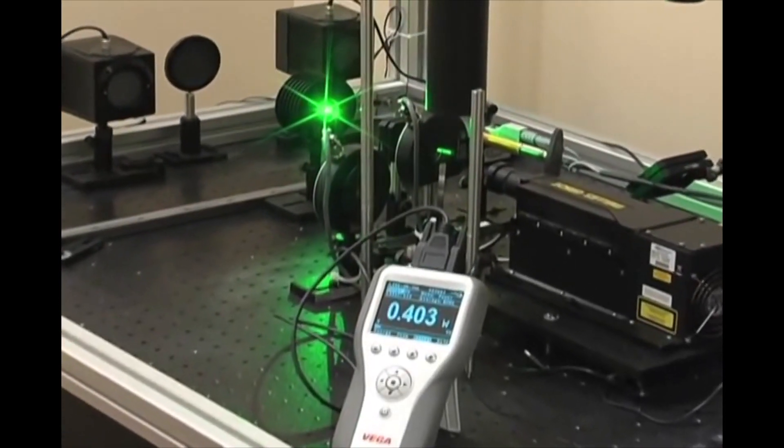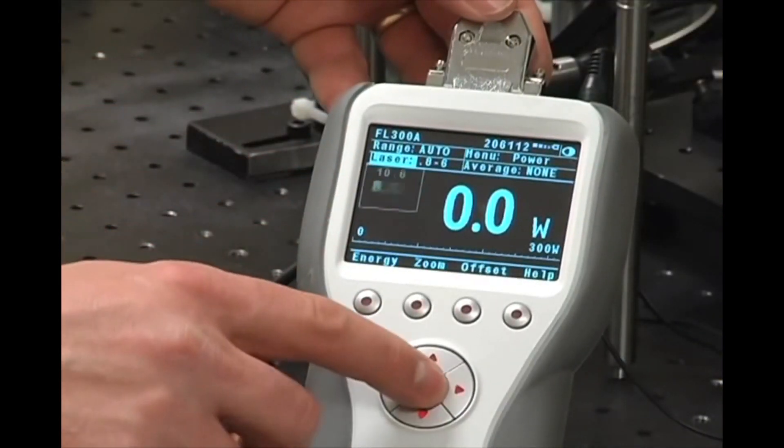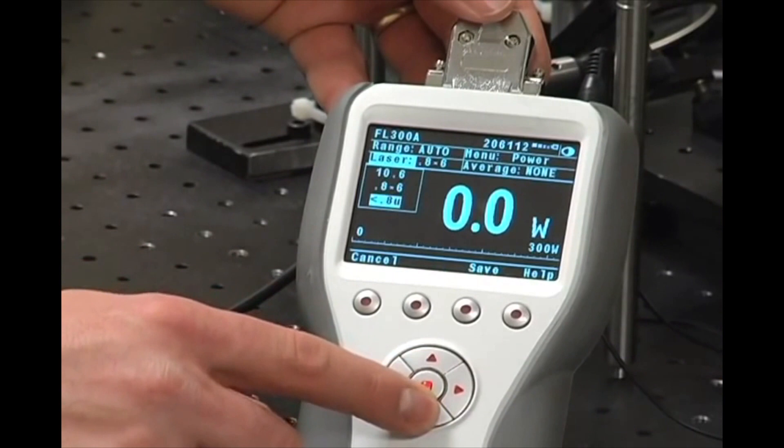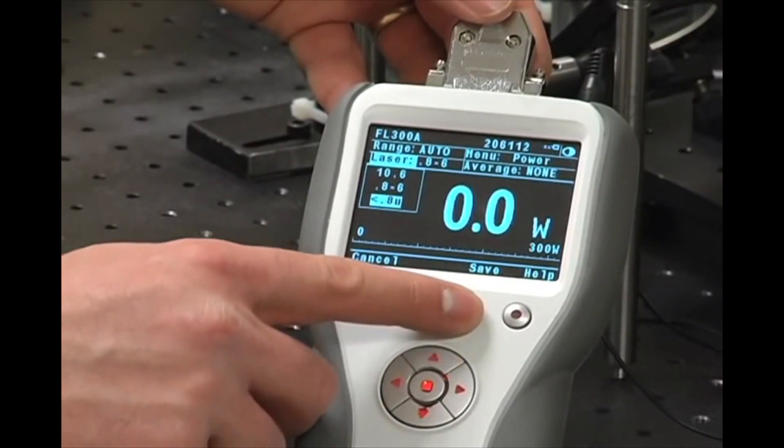When you measure the power or energy of your laser beam, the interface between the instrument and you is the meter or the display. Through the meter you control the measurement instrument and it gives you its output.